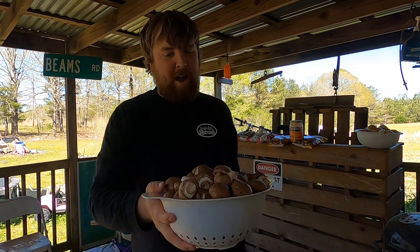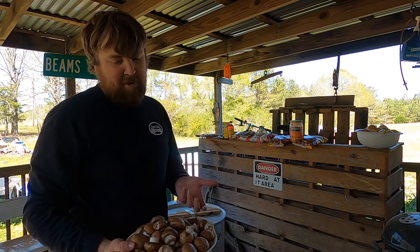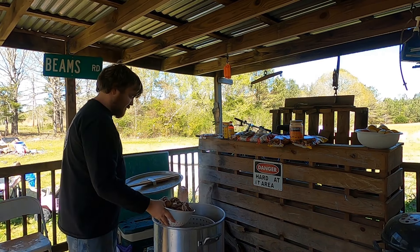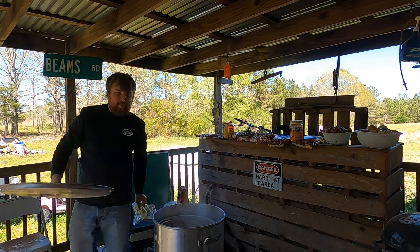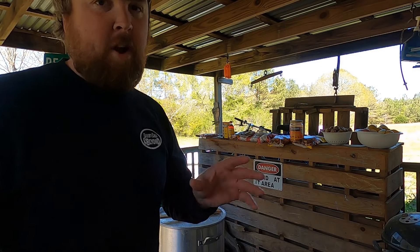I almost forgot — I had about half a bowl of mushrooms to add. I'm gonna save some of them for the spicy crawfish batch because I want them to get that good spicy flavor, so we're only gonna put about half of them in this first batch. Get the top back on and let it cook — we'll check again in about five to eight minutes.